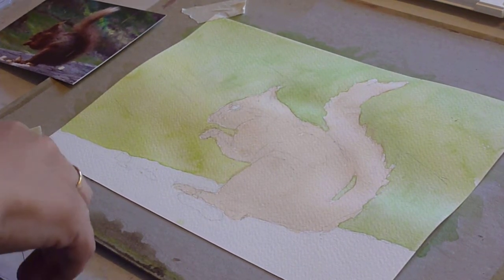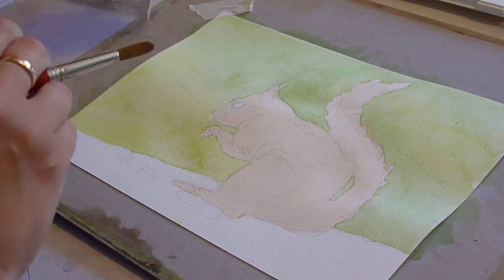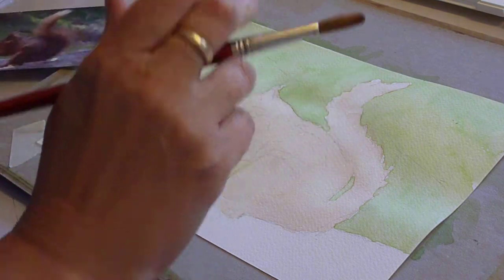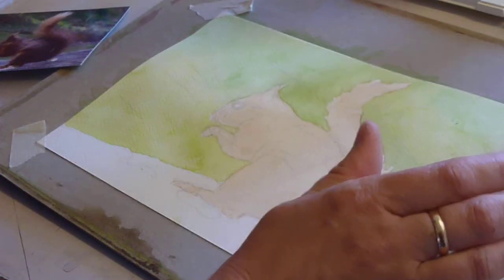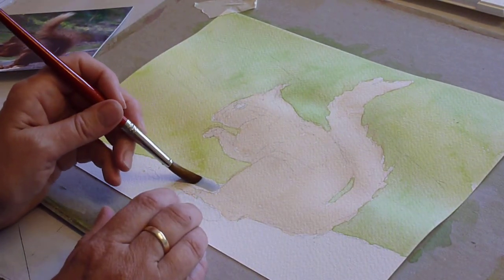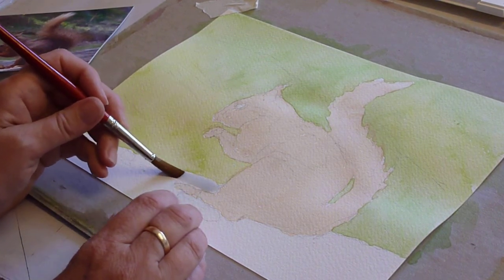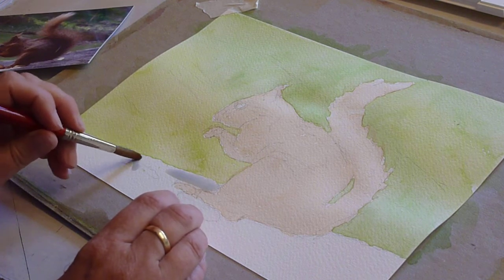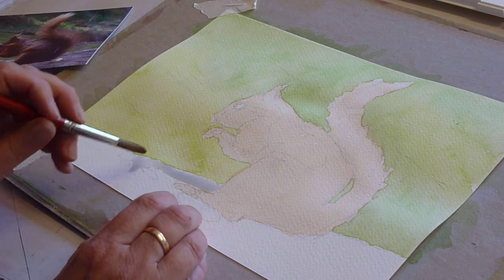This is part three, working on this Squirrel Project — a picture provided by Delma Weaver. The background is now dry, and I've made up a very pale mix of ultramarine and burnt timber. This wants to be one of those mixes where you look and say, where is it? I have drawn in a couple of little things that the squirrel is looking at to eat.